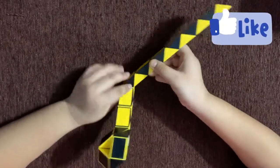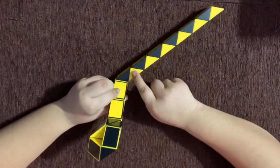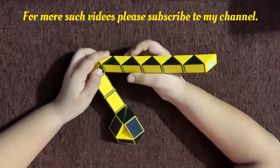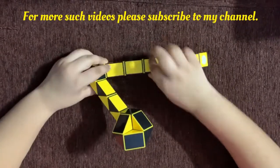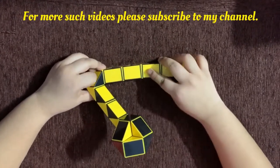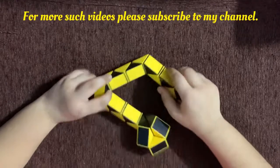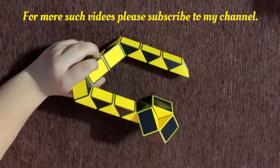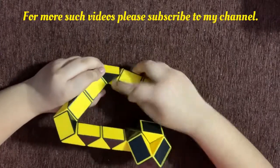Now again change the view so you have triangular pieces over here. And count two pieces — one, two — and rotate the second piece towards you. It should look like this now. Again the rectangular pieces. Now count three of them — one, two, three — and rotate the third piece clockwise. It should look like this now. Again change the view so it looks like this. You have triangular pieces, and then count two pieces — one, two — and rotate the second piece towards you.